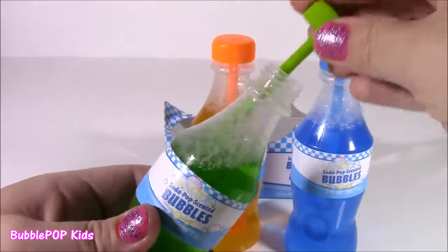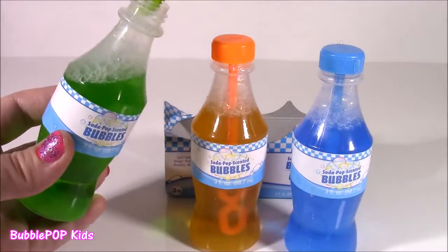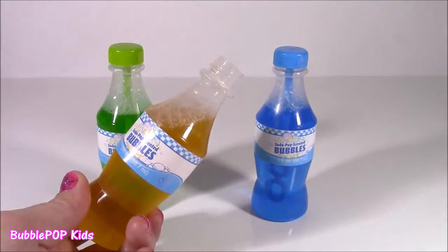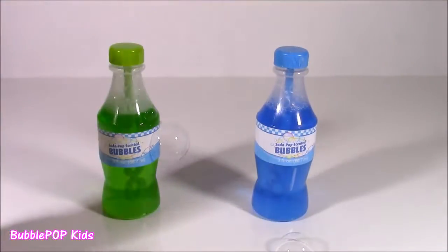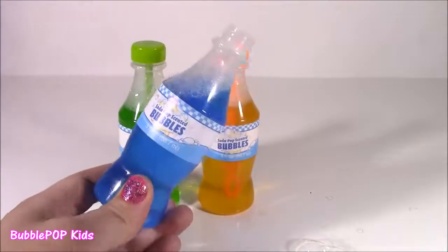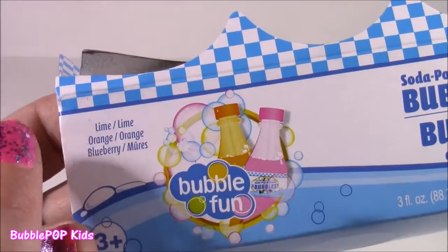The little cap is a little bubble wand — and they work! The green one smells like Sprite, a lemon-lime scent. The orange one smells like orange, but not too strong — not as strong as the lemon-lime. The blue one smells just like raspberry. These are perfect for little birthday party favors. On the package, the scents were listed as lime, orange, and blueberry.